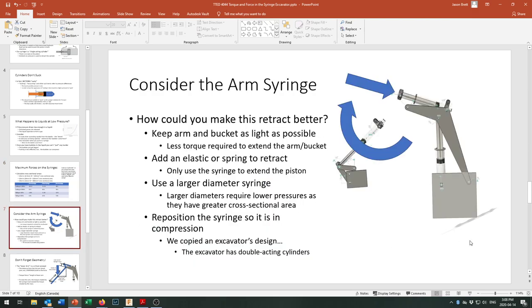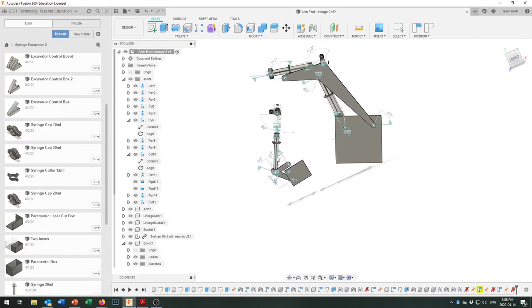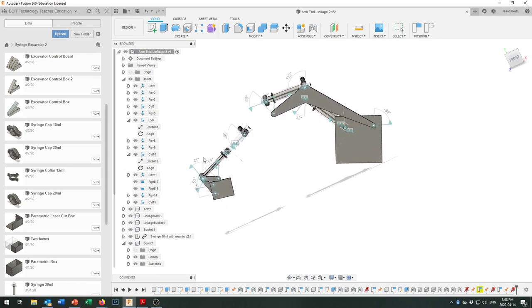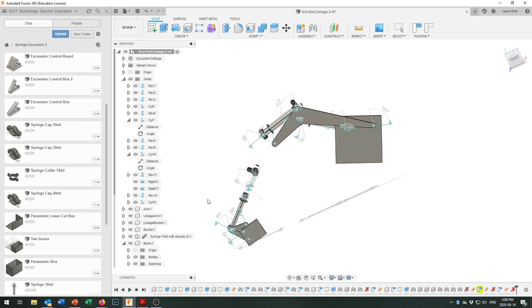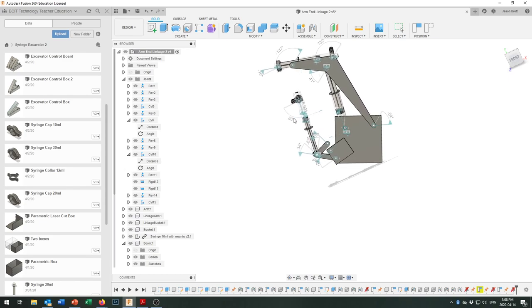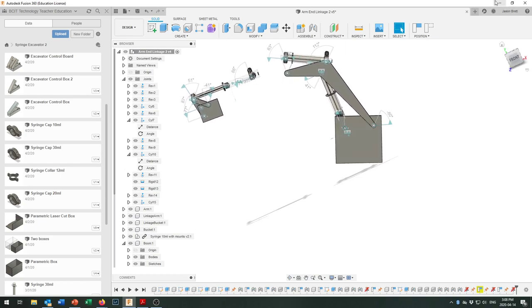Here's a screenshot from Fusion 360 where I've got the syringe and bucket assembled. I can drag that end and move things and tuck it all together. We've got a working model, but as I move it around, digging down deep, I run into some problems with my lever arms. Let's take a look at what those problems might be and how we can address them.